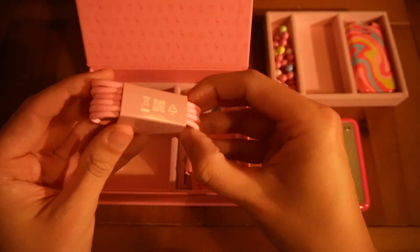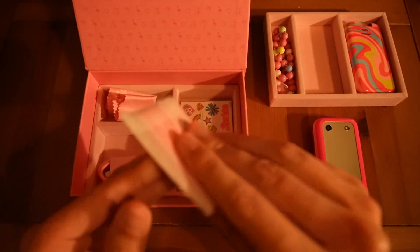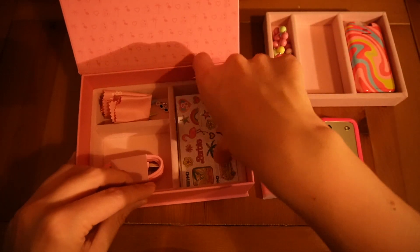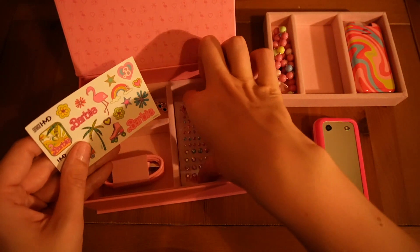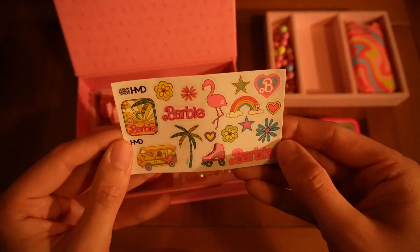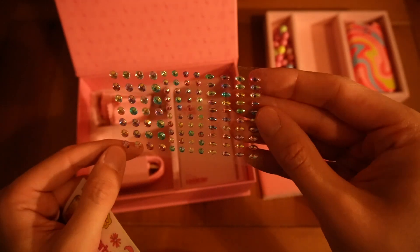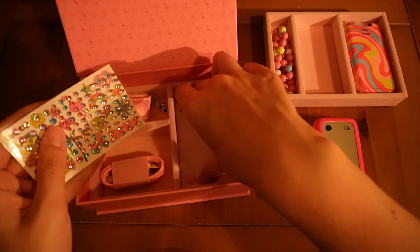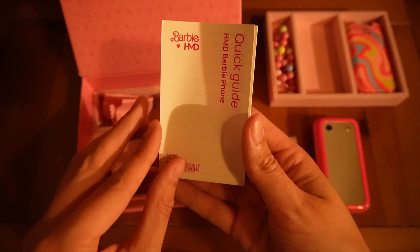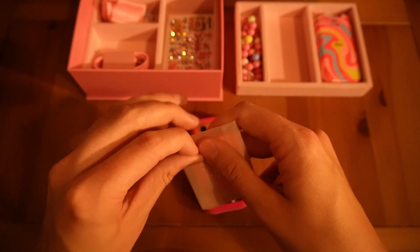In the box we also have our USB-C charging cable and our battery. We'll come onto the battery in one sec, because I'm just going to cover off the stickers they provided as well. We have a sheet of Barbie stickers — loads of Barbie related stickers — and gems that we can stick on our device. This is a fun phone! And then we also have our quick guide with the HMD Barbie device.